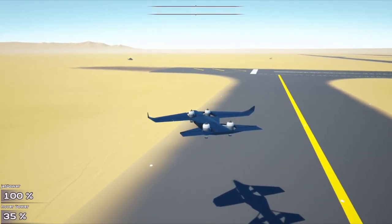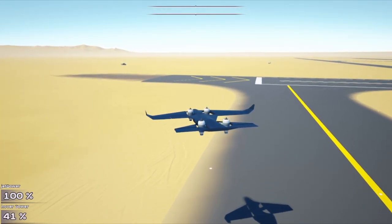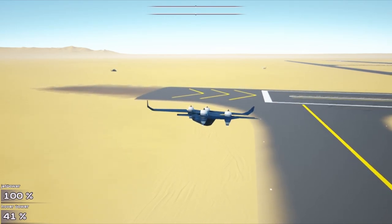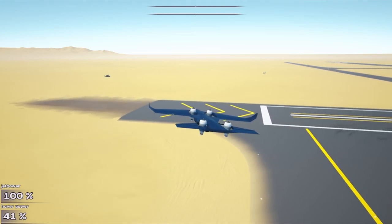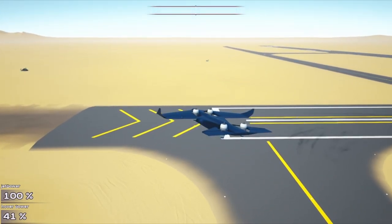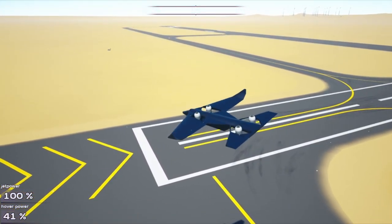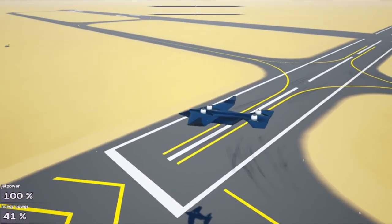I'm in throttle autopilot so I can show you guys the controls. You do have controls in hover mode — I just have to figure out what to add here. I might just use the RCS thrusters for that. Yeah, you do have controls in hover mode as you can see.